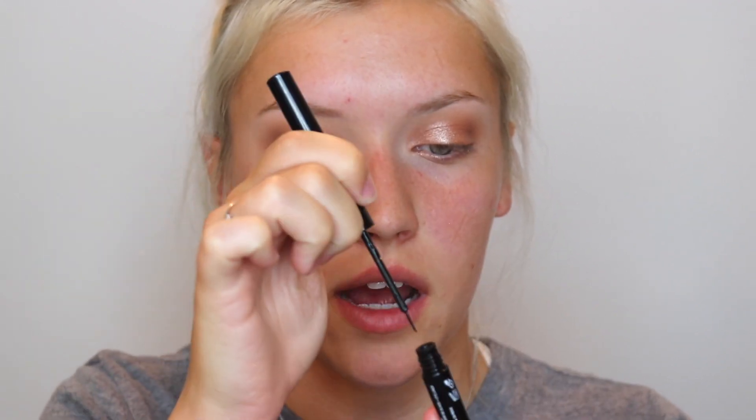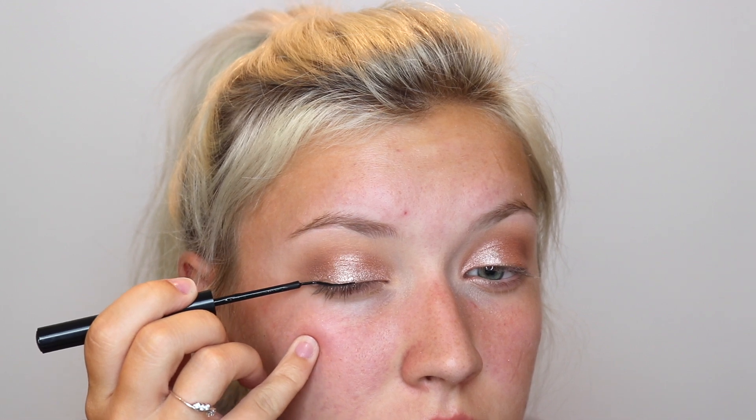I'm going to show you a really simple way to do eyeliner — just liquid. I'm using the NYX Matte Liquid Liner. Liquid is actually the easiest to work with, it just takes some practice. What I do: I take it out, wipe most of the product off on the inner stopper area, put my pinky on my face to steady my hand, start in the middle of my eye, rest the wand on my eyelashes, and go straight across.